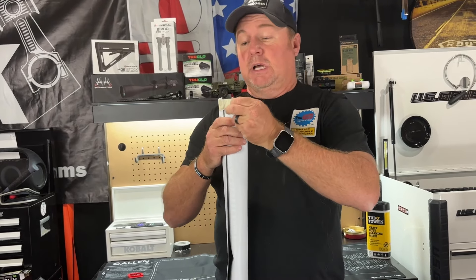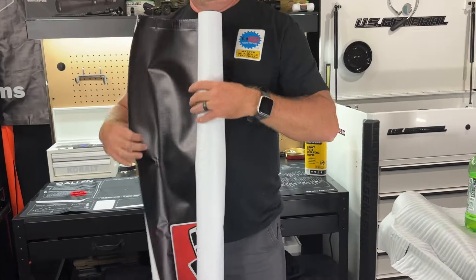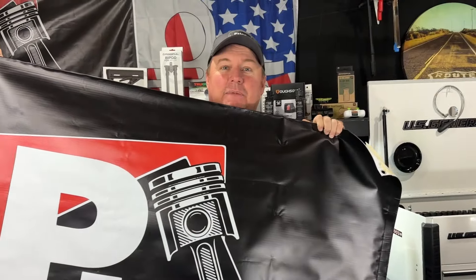This is for the Dream Big movement we're doing with the keychains. Thank you to everyone that buys the keychains because you're really helping some young person out — we appreciate you, we can't do it without you. It makes it a lot easier and you're able to give to these kids too. It's all of us — the Dream Big community. Here it is: Dream Big Price Customs. Pretty cool! This is what the movement's about — the school's going to put this up in their shop.